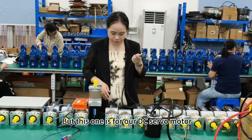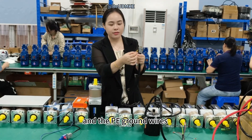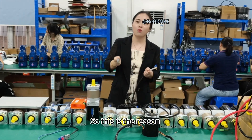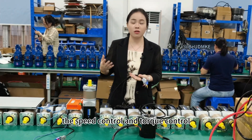And this one is for our DCSRF motor. This is the phase wires, and we have the brake wires, and the PE ground wires, and this is the encoder wires. This is the reason why the DCSRF motor can support high precision position control, speed control, and torque control.